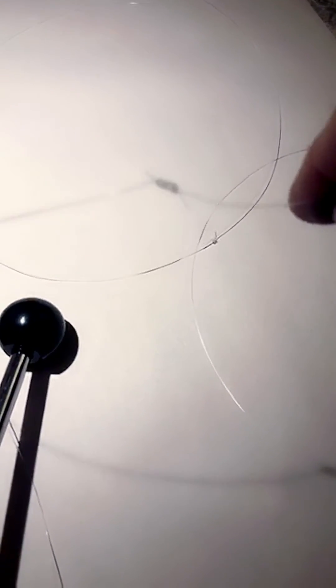Next one is the Albright knot — 22.02 pounds. Okay, last one is the Florida no-name knot.